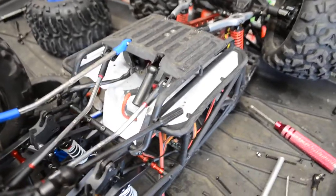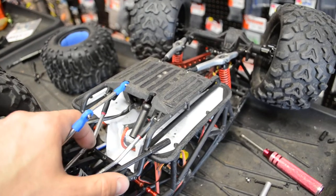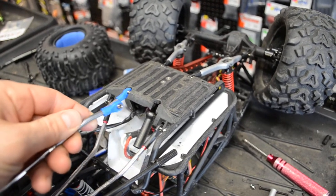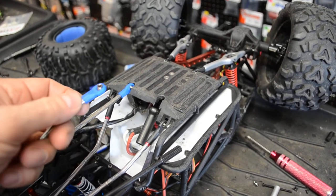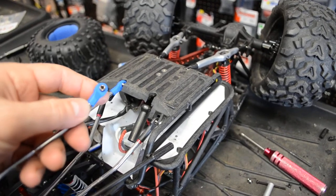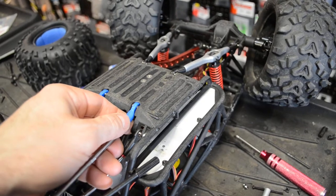Hello everyone, SebassebsrcShop here. Just wanted to make this quick video — we got a Wraith here and I'm updating the rod ends to RPM rod ends. They're a little bit thicker; these are 4 millimeters, so they're quite a bit thicker than 3 millimeter rod ends.